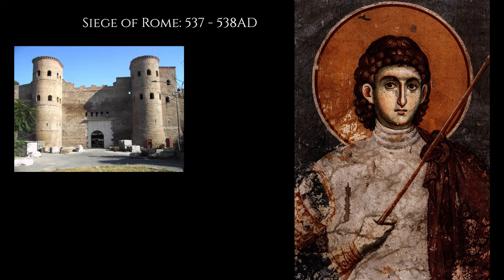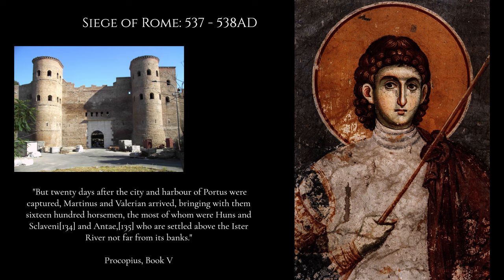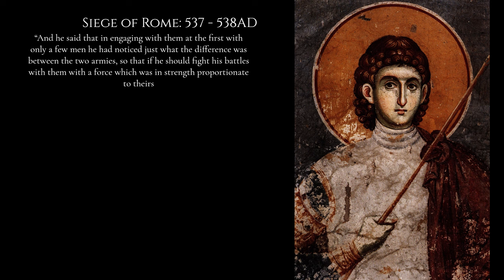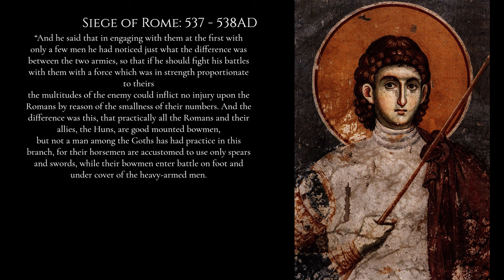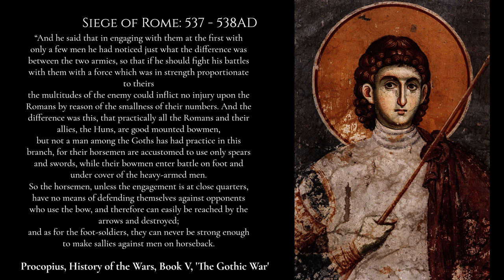Later, during the Gothic War and the siege of Rome, the Roman expeditionary force held off Gothic advances primarily with archery skills and raided Gothic camps effectively, eventually reinforced by a contingent of Hunnic foederates. Procopius notes that Belisarius had observed the difference between the two armies: 'Practically all the Romans and their allies the Huns are good mounted bowmen, but not a man among the Goths has had practice in this branch. Their horsemen use only spears and swords, while their bowmen enter battle on foot under cover of heavy-armed men. So the Gothic horsemen, unless the engagement is at close quarters, have no means of defending themselves against the bow and can easily be destroyed.'